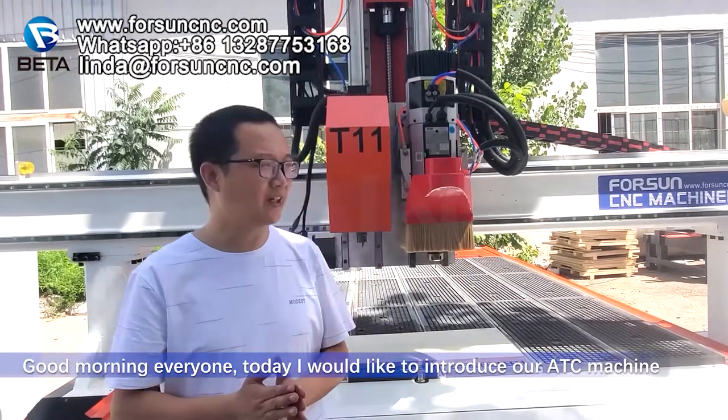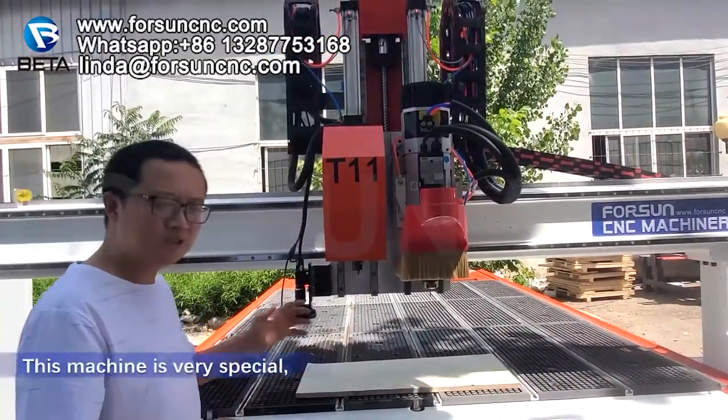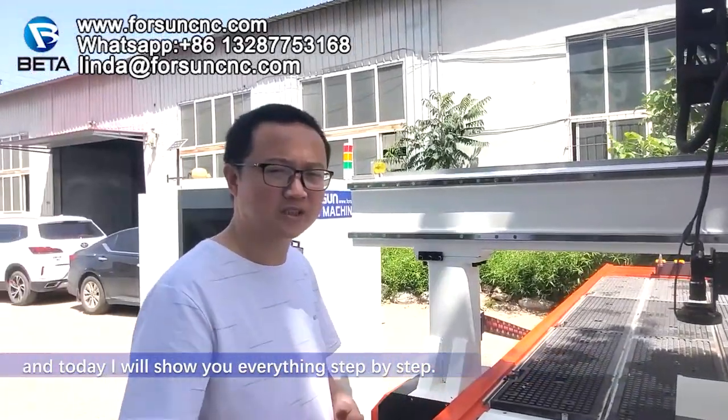Good morning everyone. Today I would like to introduce my ATC machine. This machine is very special and today I will show you everything step by step.